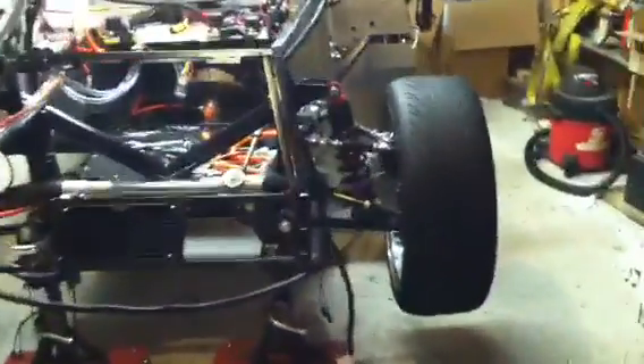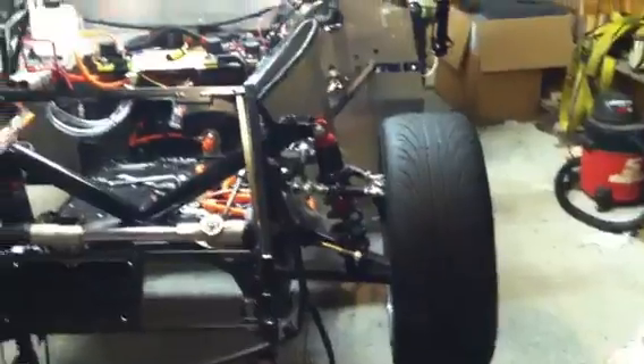I got the front wheels aligned a little bit here, they're at least running parallel now. I still have obviously more adjustments to go on them, but at least it will roll somewhat straight.